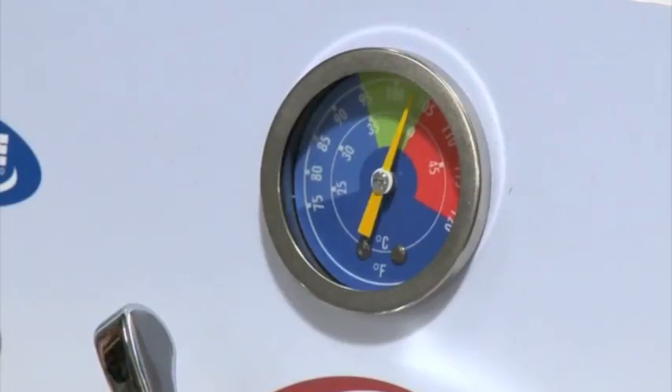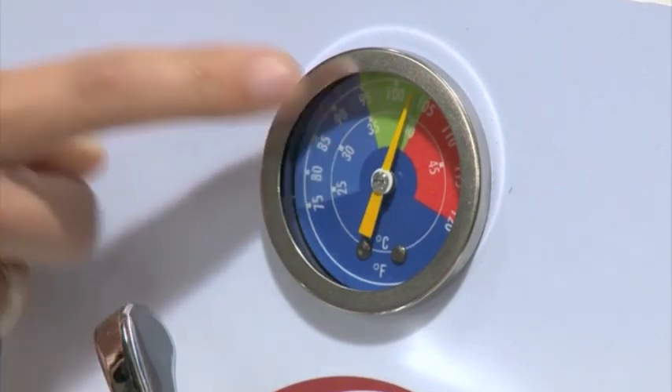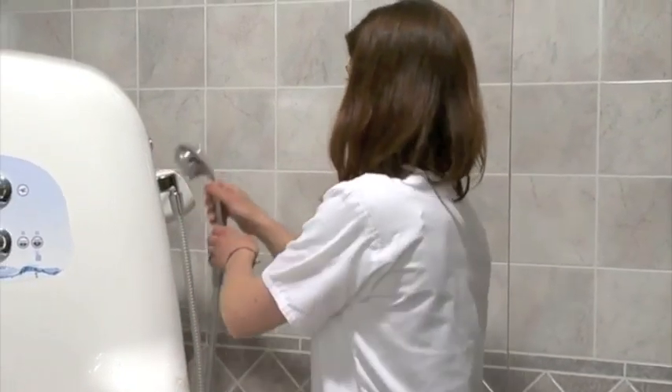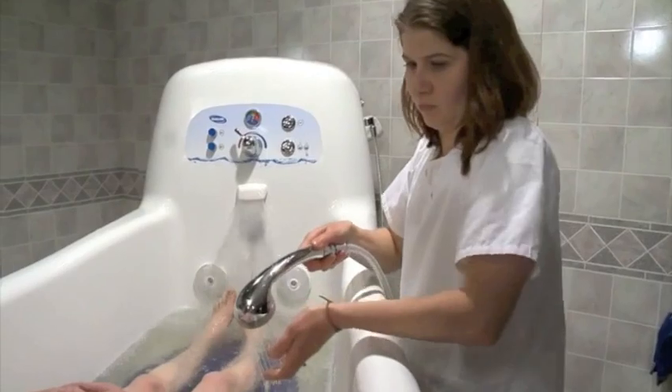Double check the water temperature to make sure the gauge is in the green zone of 95 to 105 degrees Fahrenheit. Confirm the reading by testing the water with your hand. While the tub is filling, use water from the shower wand to keep the resident warm and rinse the hair and body.